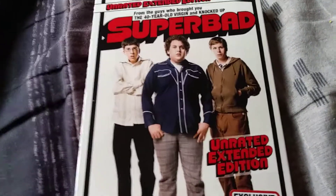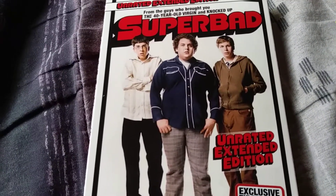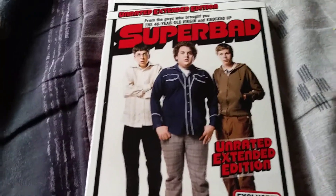Hey guys, it's Fitkit. Today's unboxing is going to be super bad, so let's get into it.